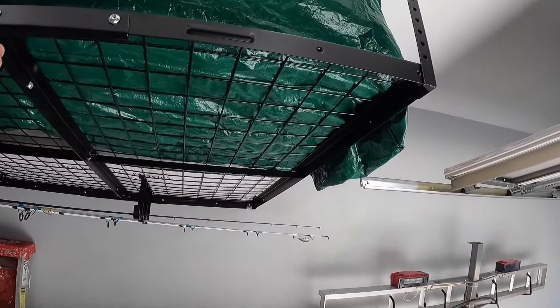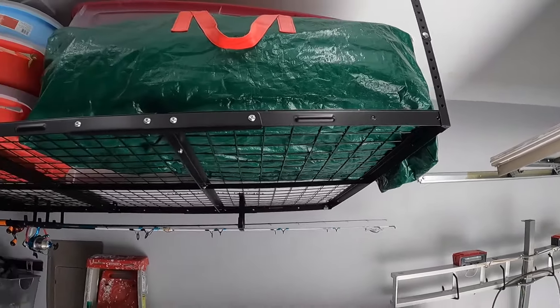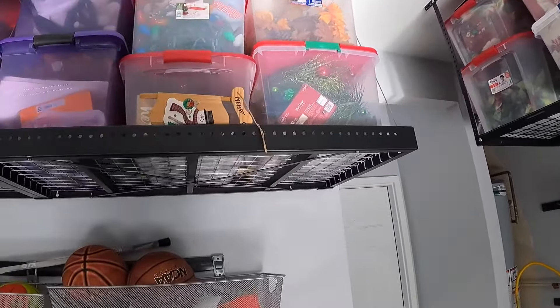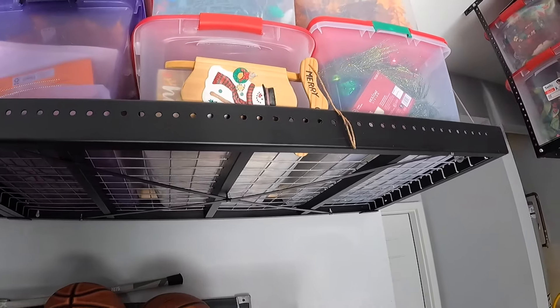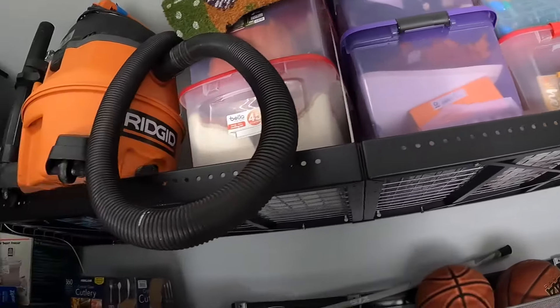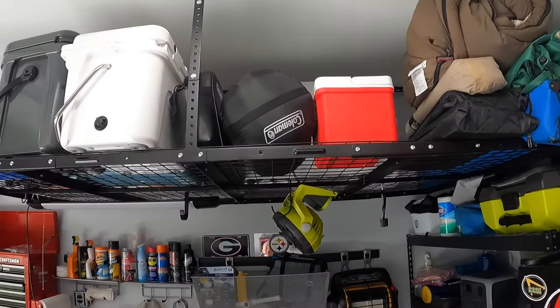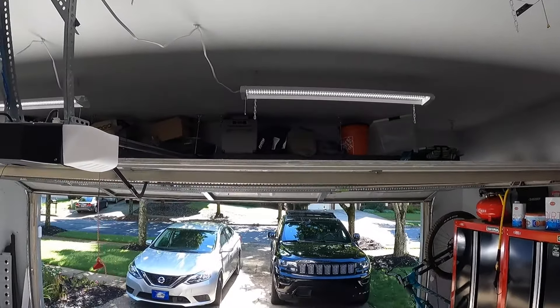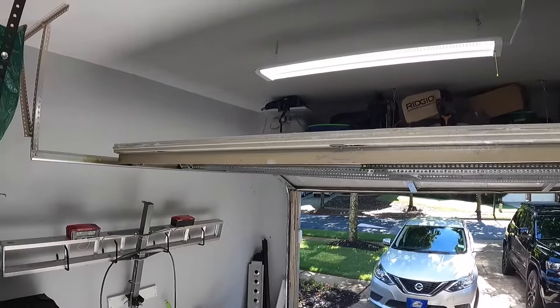I've got these shelves mounted up. I bought these on Amazon — they're 4x8 and they hold a ton. We've got Christmas gear here, a 2x8 system with airline cabling, more Christmas gear, and the same setup on the other side. Above the garage door I've got storage going all the way along the sides.